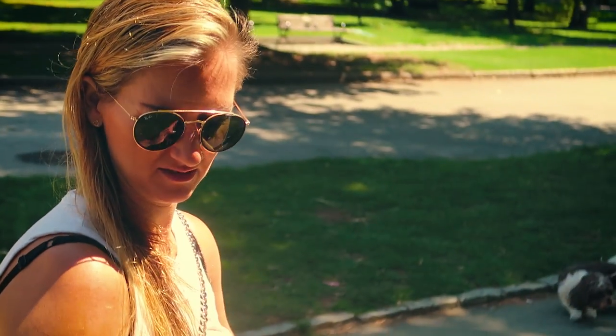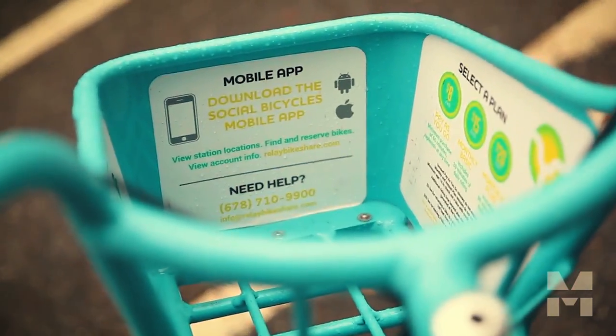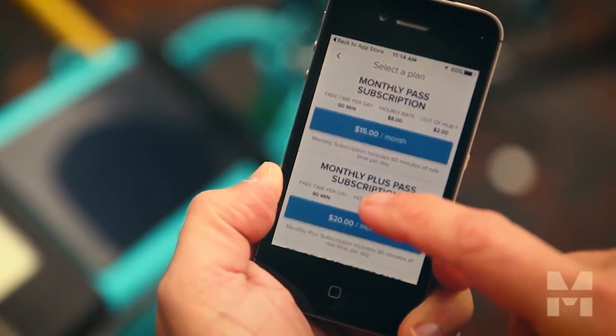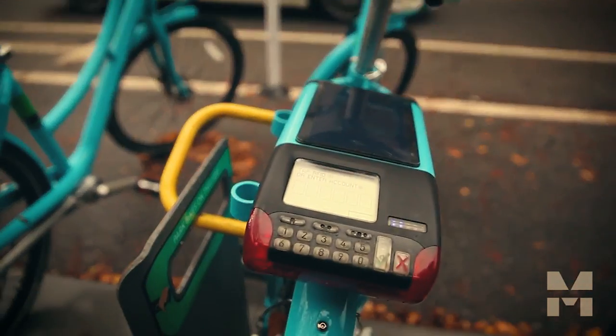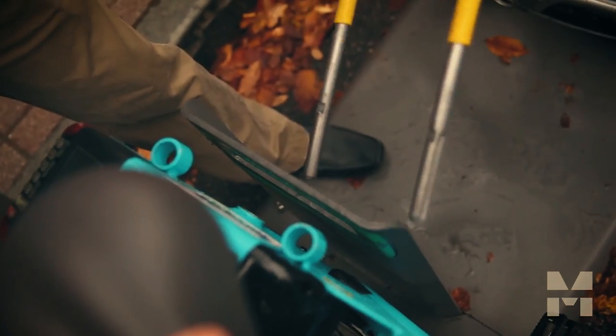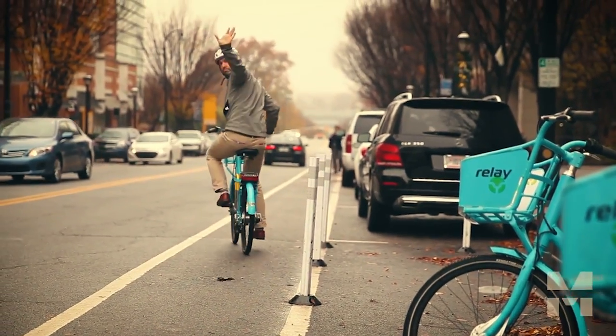When you first see the bikes, just go to the station and you'll see that you download the Social Bicycle app. Once you have the app downloaded, you'll choose what payment plan you want — whether it's the daily plan or the monthly plan. It'll ask you to input your credit card information, and once you're complete with that you'll get an account ID number. You'll set up your own PIN, go to the back of the bike, put that in, unlock the bike, and enjoy the ride. Once you get to your final station or a public bike rack, you just put the lock back in the bike and you're done.